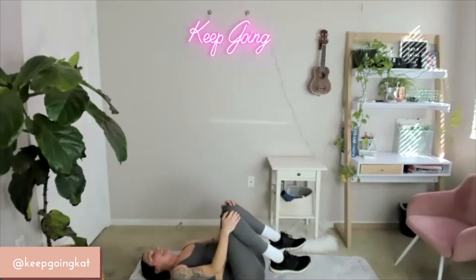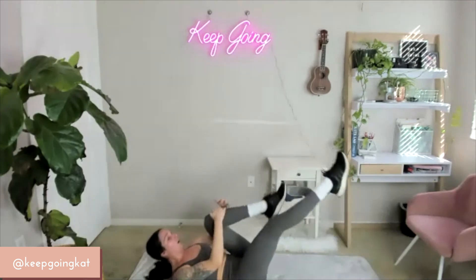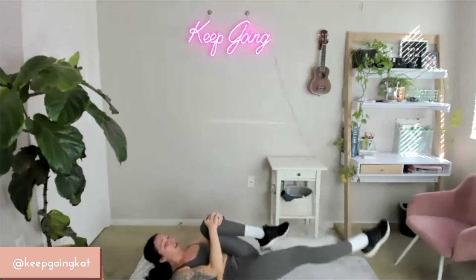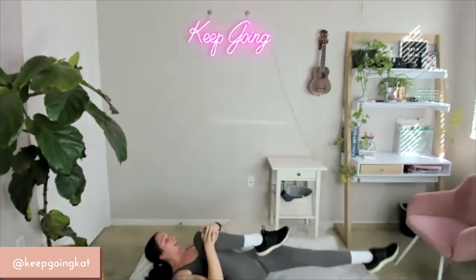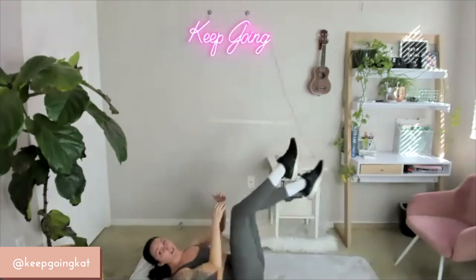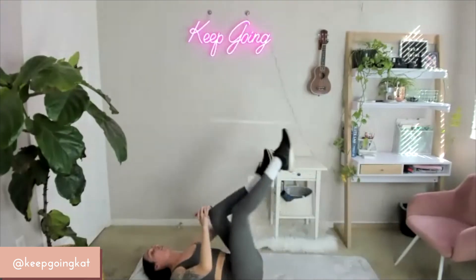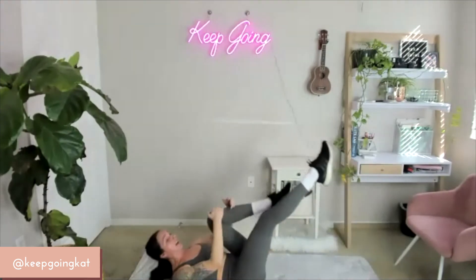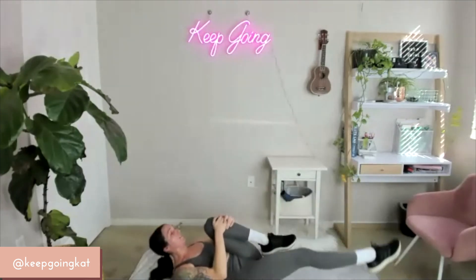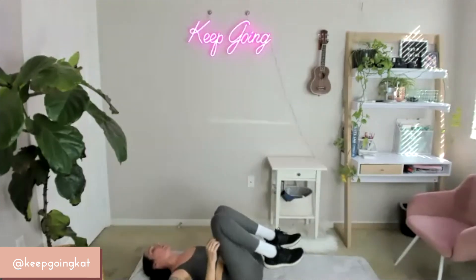We're going to do that same movement, but this time we're going to pull the knee in — switch, pull, pull. Turn together on 3, 2, 1 — let's do this. Push — pulling that leg in. Breathe. 15, 14, 13, 12, 11, 10, 9, 8, 7, 6, 5, 4, 3, 2, 1. Relief.